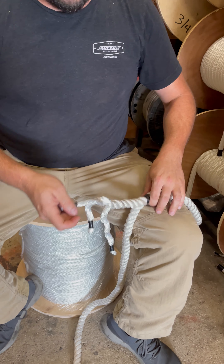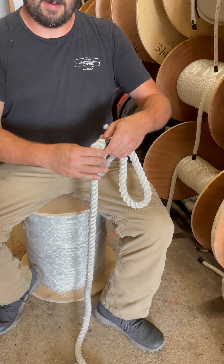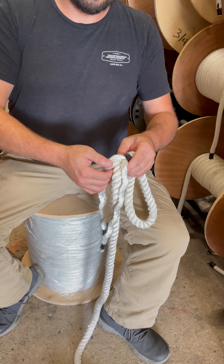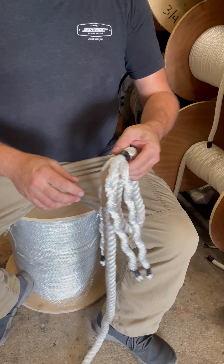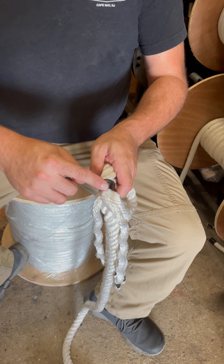So now we've got our three strands, we've got our tail, we've got our eye. Unwind your strands up to the tape. Now this is the most critical part of any splice — your first set of tucks. I like to unlay them so you see where everything lays. You want to aim for your center — your top dead center. So you find your top dead center.